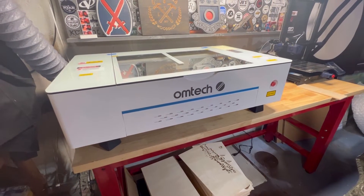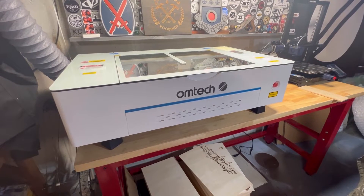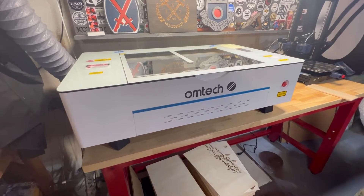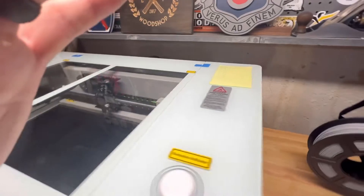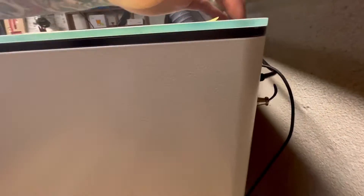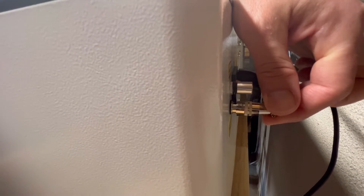So if you watched my setup video, you saw that one of the most important things to install on your Omtek Polar was going to be your remote interlock connector. That is basically just a safety key to prevent your laser from firing if it's not in place. Mine is already plugged in right here, and you want to make sure that it's fully seated — you'll know it's fully seated if you can't pull it out. Mine's locked in place. That is number one.